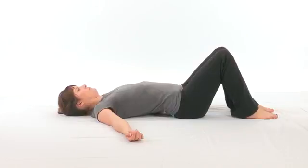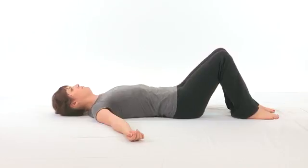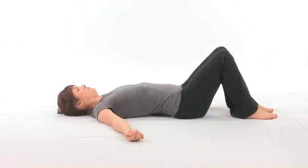As you can see, she is completely relaxed in her upper back and torso, and she is not pushing off her legs to tilt her pelvis backward to flatten her spine.